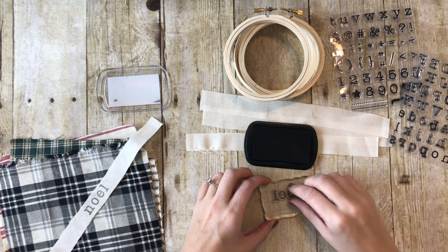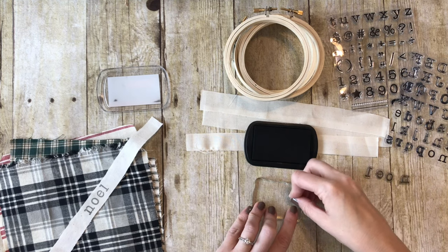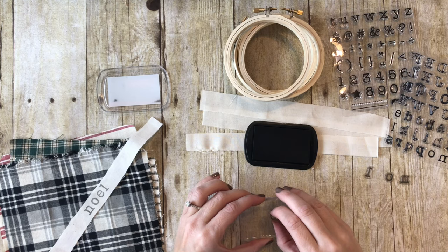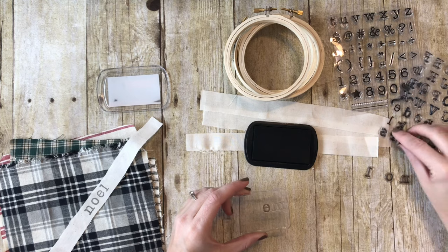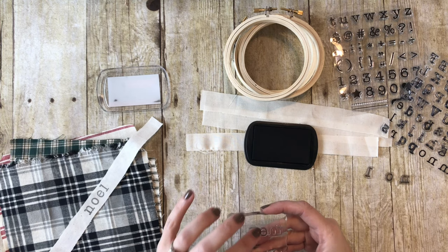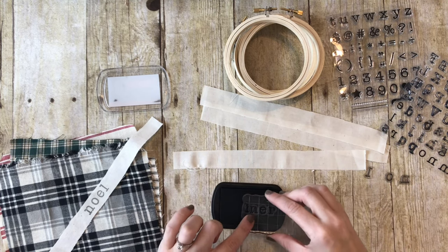I'm going to take my letters off and do the next word: Merry, like Merry Christmas. Now when you have double letters and only one stamp set - which I'm going to pretend I do, because that's probably what you'll have - and you need two R's but the set only comes with one, I'm just going to stamp two different times. I'll stamp once with M-E-R and then stamp again with R-Y. If you had two sets, obviously you could do the whole word at one time.